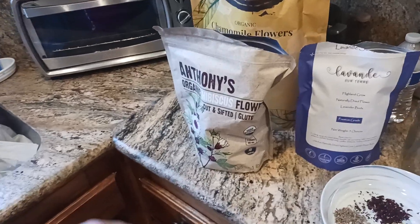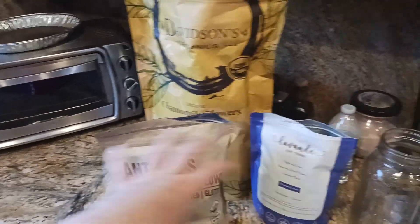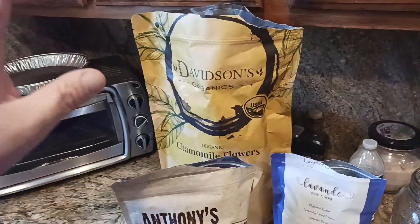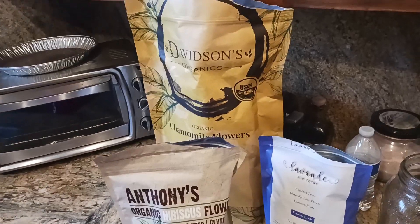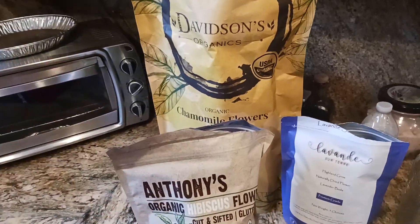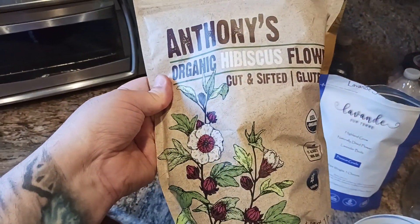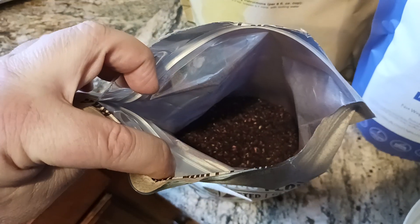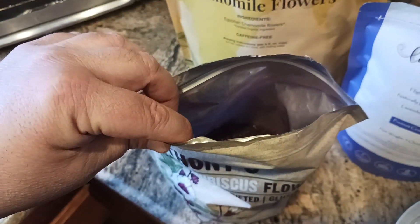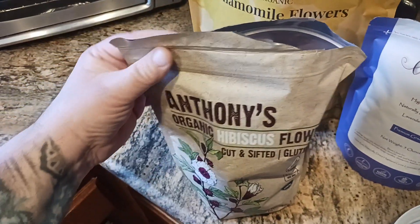For hibiscus, I use Anthony's — another great company, and it's organic. I'm not sponsored by any of these, by the way — I bought all of this myself. This is their cut-sifted hibiscus flower, and inside the packaging it's a very deep, dark burgundy-maroon color. Once you put it in water, it just blooms bright red.